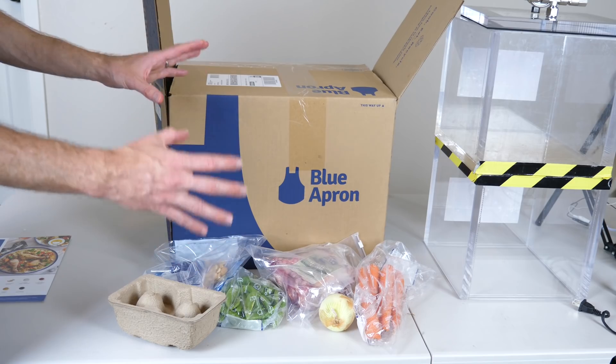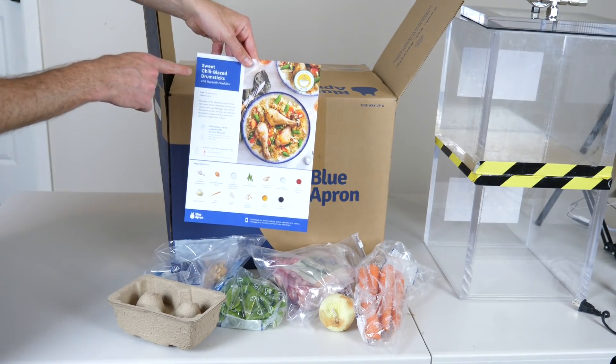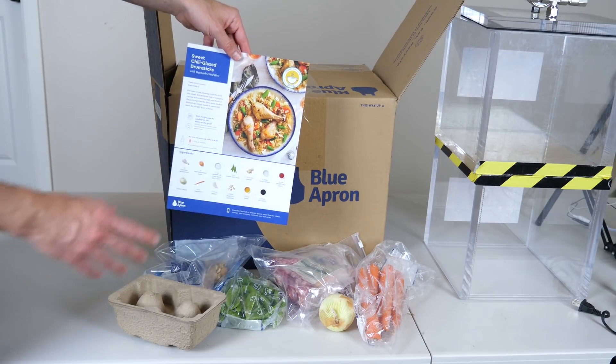Can you cook a meal in a vacuum? I'm going to be attempting to make sweet chili glazed drumsticks in the vacuum chamber.